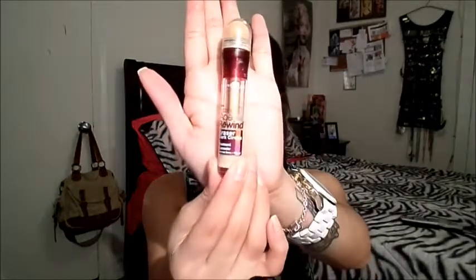I'm applying the concealer right under my eyes to cover my dark circles. To highlight, I'm going in with the Maybelline Age Rewind in the color Neutralizer — I'll make sure to list all the products down below. I'm applying this under my eyes in a triangular shape, on the bridge of my nose, on my forehead, a little bit right above my eyebrows for a highlight, on my chin, and on my cupid's bow. Let's blend this out so we don't have any harsh lines.